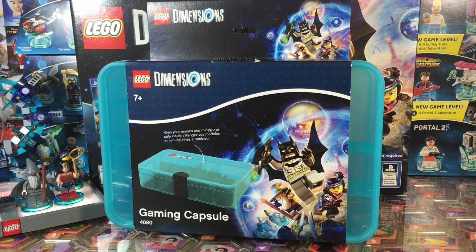Hey folks, it's Dan with Brickstolife.com and I'm here with the newly released and pretty awesome gaming capsule accessory for LEGO Dimensions. It's a really unique and interesting storage container specifically for LEGO Dimensions.